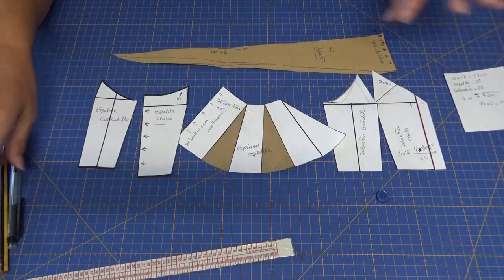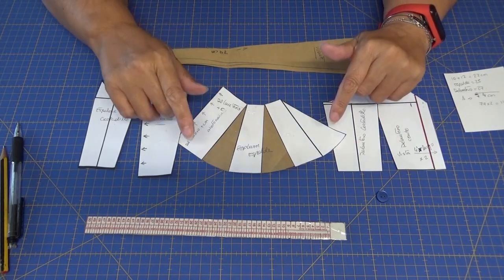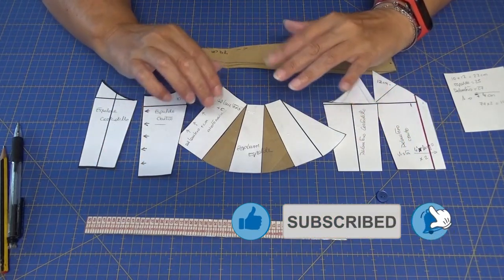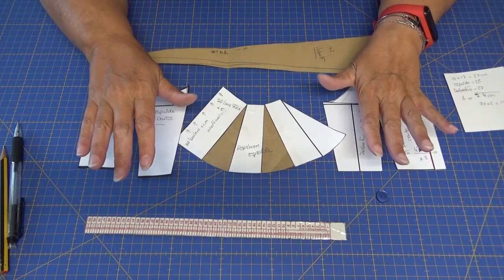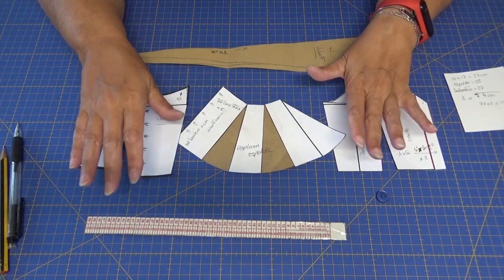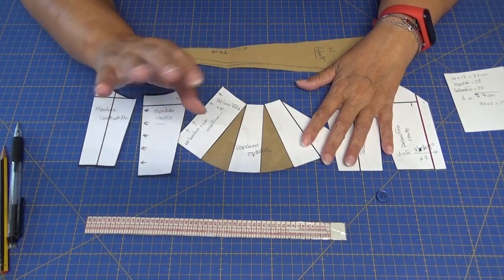Chicas y chicos, si os ha gustado el vídeo no dejéis de darme vuestra manita arriba. Si no os habéis suscrito, aprovechad en este momento para suscribiros. Activad la campanita, que si no Youtube no os avisa. Y otra cosa: para poder activar la campana tenéis que estar suscritos, si no Youtube no os va a dejar. Porque es muy importante estar suscritos en los canales. Un besito y un abrazo muy fuerte para todas y todos. ¡Chao chao!